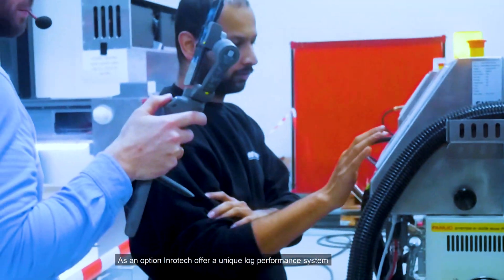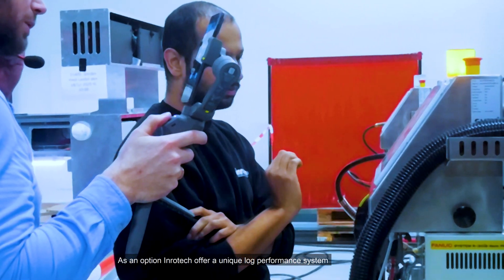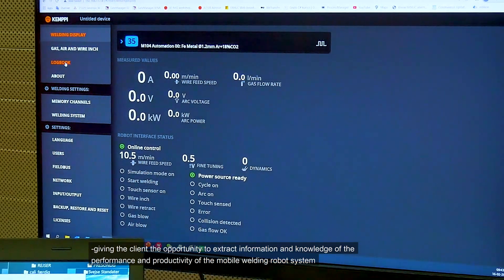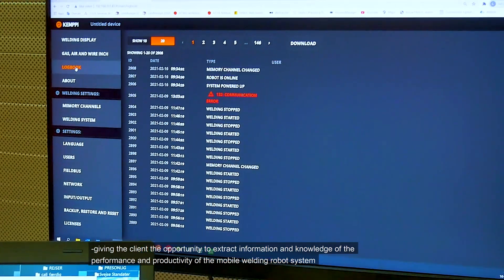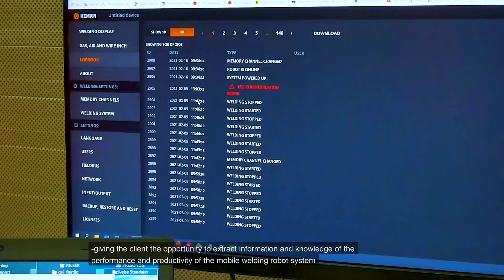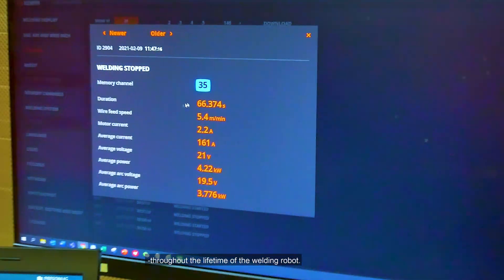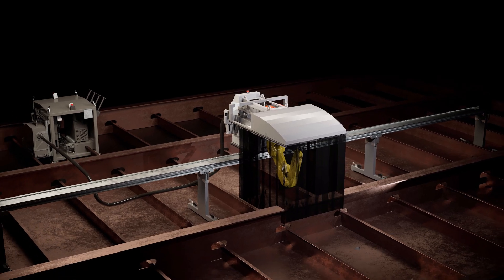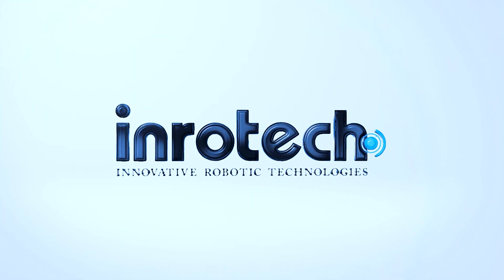As an option, Inrotec offers a unique log performance system, giving the client the opportunity to extract information and knowledge of the performance and productivity of the mobile welding robot system throughout the lifetime of the welding robot.